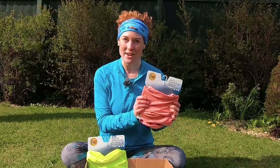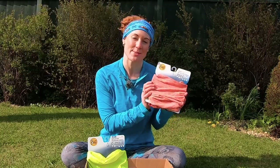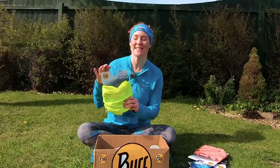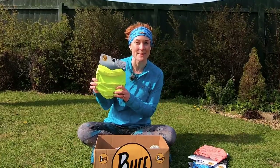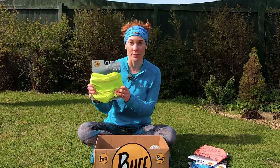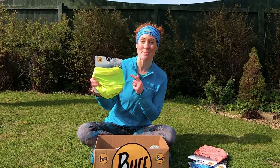This one is made from their Dryflex range, which is designed for high-intensity activity. It wicks away sweat really fast, so this is really good for running in hot places — potentially, fingers crossed, Britain this summer. This one is designed for night running, so it's high-vis with luma yellow and reflective dots throughout to keep you safe on the road before you hit the trails, so nobody will miss you wearing this.